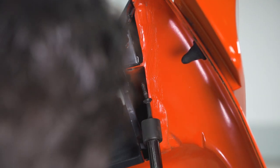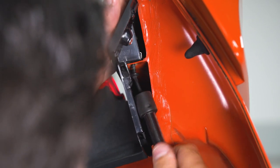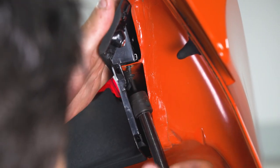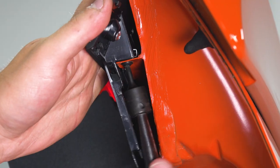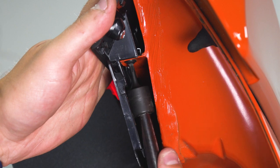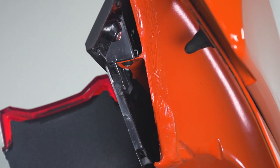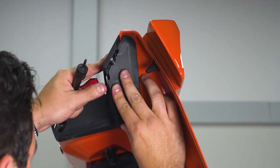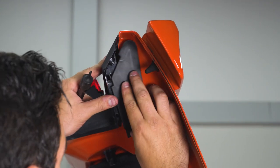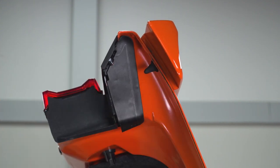I've got my T20 socket and an extension, and I'm just gonna use this to thread that screw into place. Then, of course, we have that black cap that we gotta put back on here. This one has seen better days, but we're gonna snap it back in place. Repeat that on the other side.